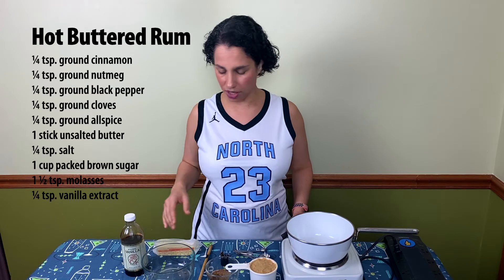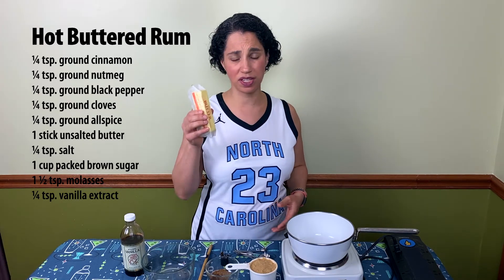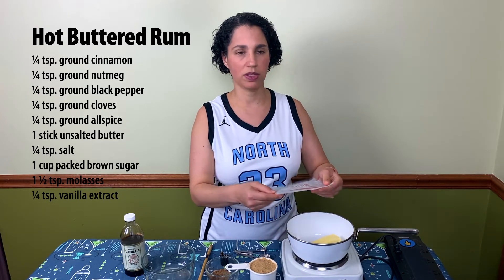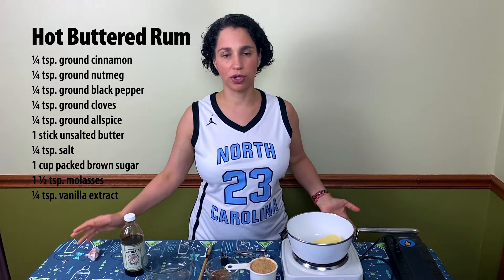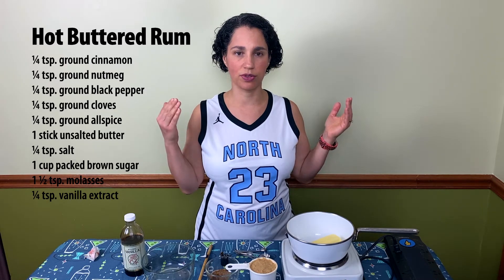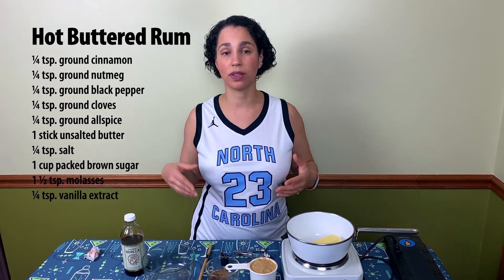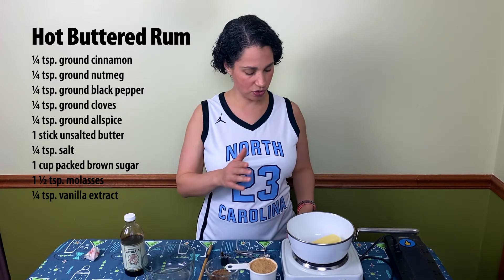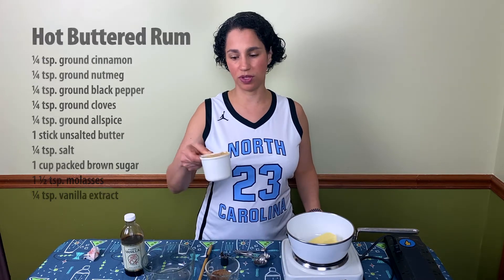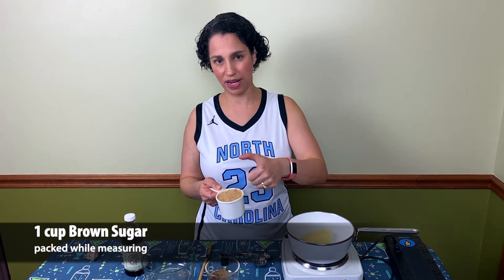I'm gonna turn on my hot plate. I've made a few adjustments to this recipe so I'll talk you guys through it. I'm gonna take a stick of unsalted butter and put it in my pan. The Smuggler's Cove recipe does call for salted butter, but I bake a lot and bakers never use salted butter because if you use unsalted butter it allows you to control your salt levels. I'm gonna use unsalted butter but add salt in later because salt always brings out flavors. And then the next thing I'm gonna add is a cup of packed brown sugar — make sure you take your thumb and kind of pat it down so it's nice and packed.